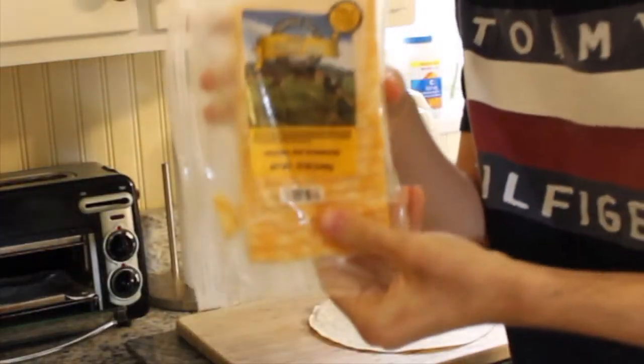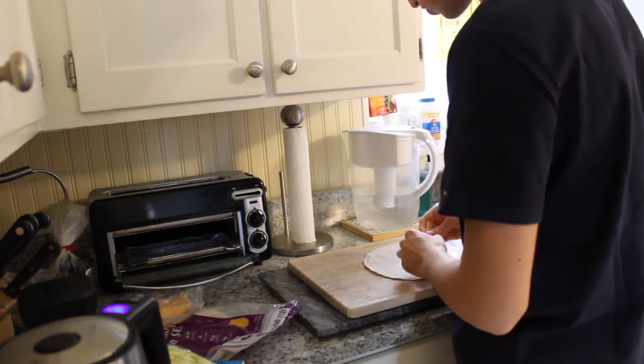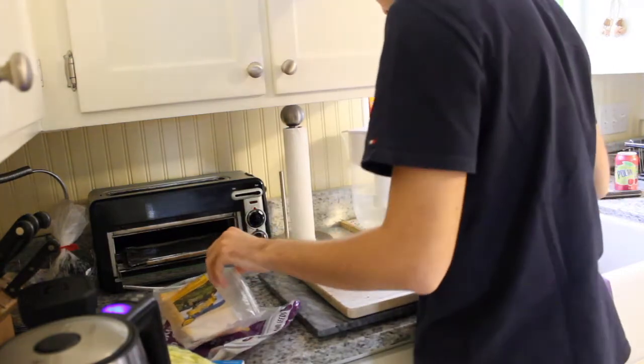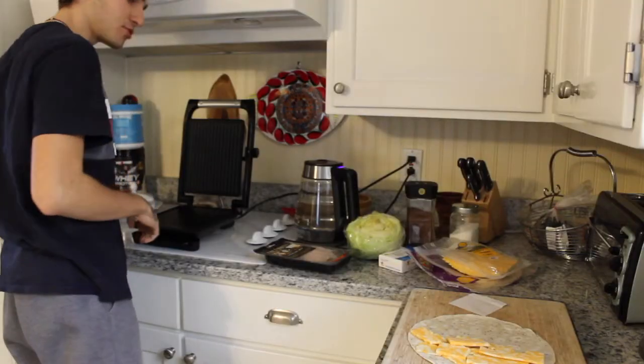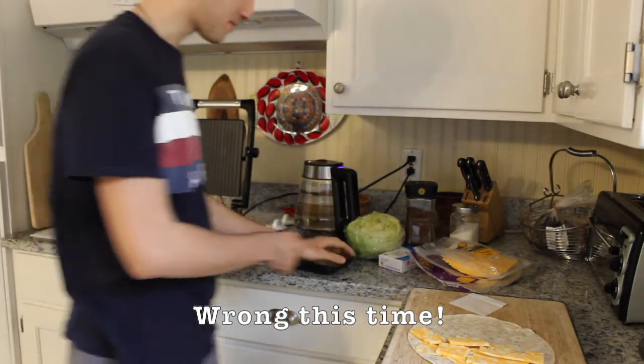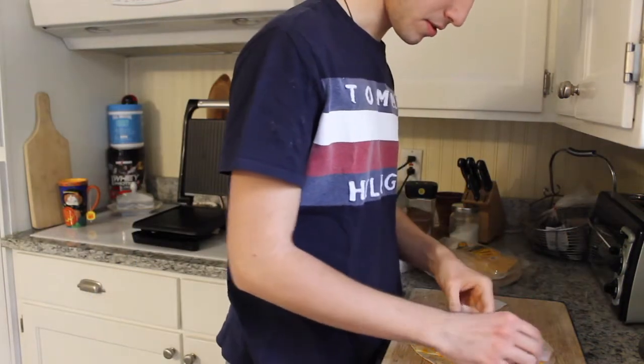That is jack cheese. Yeah, I got one more cheese. That's a really bad idea — should have put less cheese. It's easy to cook, easy to eat. Add in some turkey this time.